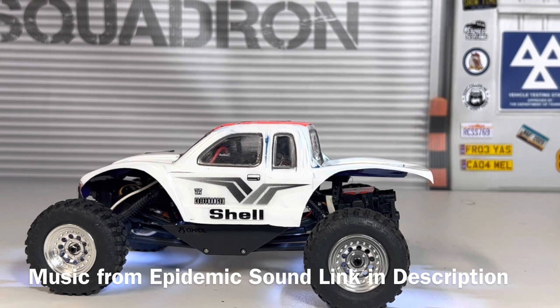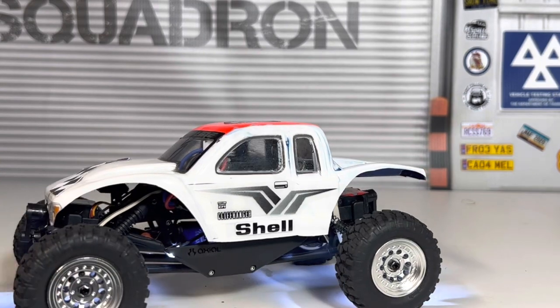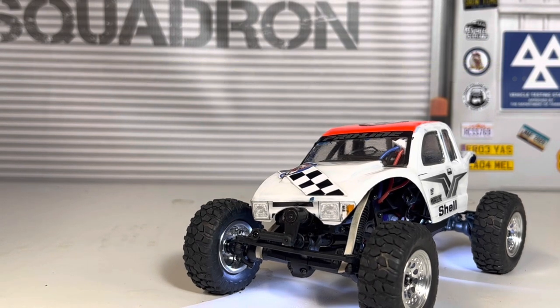Welcome to 110 RC Scale Trails, and it's episode 3 of the Axial AX24 build-off. Apologies — it's been some time since episode 2; the delay has been for a number of reasons, but the main reason is I've been waiting for parts. The parts have since arrived and have been fitted, and as far as I'm concerned the build is now finished.